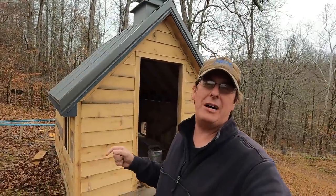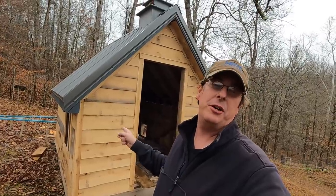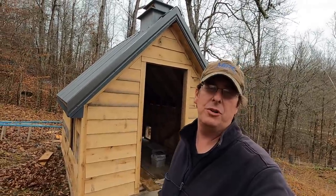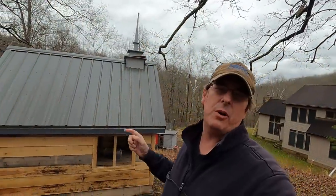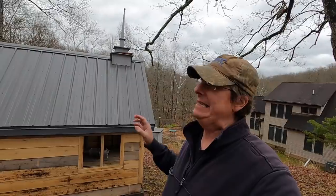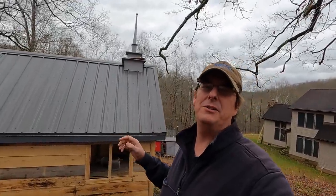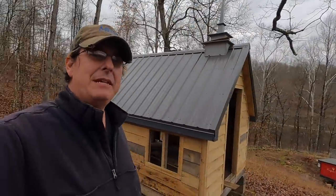Hello everybody, welcome back to Red Tool House. Today we're going to get started getting back to work on the chicken church and put some doors on. Last time we worked on the chicken church we got it sided, we got it mostly weathered in, and then of course the big sickness happened. We had a little illness there, had to take pretty much a month off. But now it's time to get back at it.